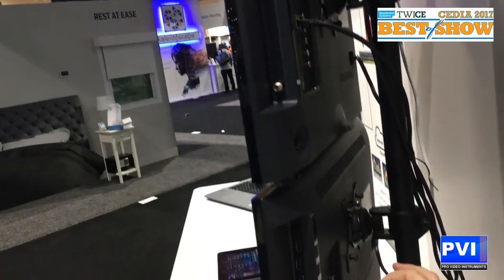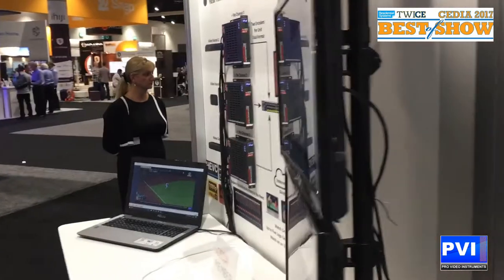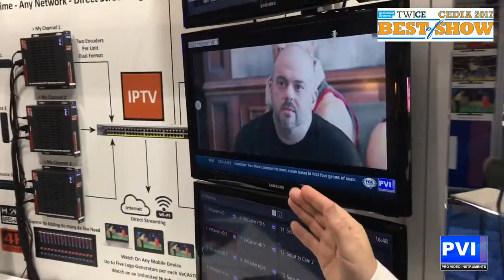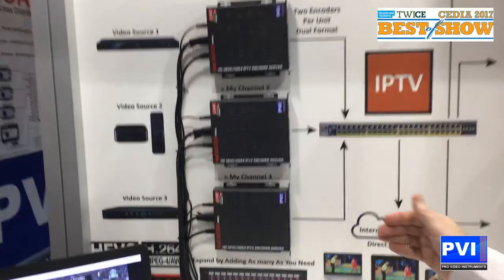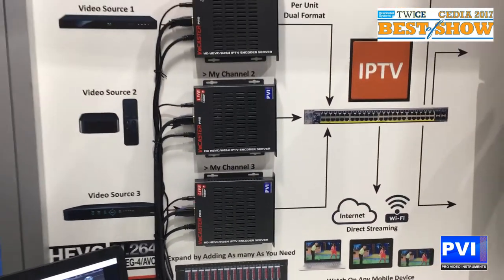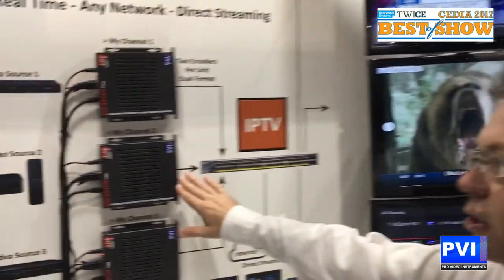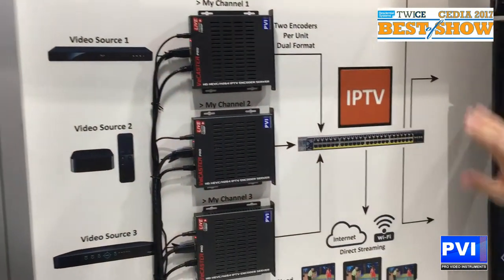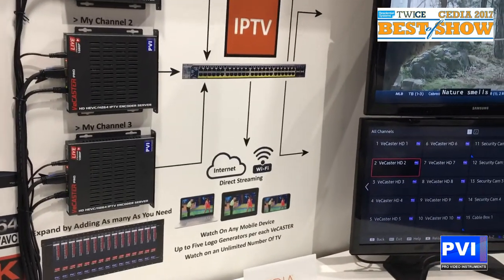Whether we are wired or Wi-Fi connected, we have the same connection capability. We are going to be able to watch any of our sources — 1080p all the way up to 4K. With the vCastra Pro 4K version, you are able to watch 4K streams on any device on your network. With the new HEVC H.265 version, we can even go out to the internet and watch our DirecTV or Blu-ray player HDMI source out on the network.